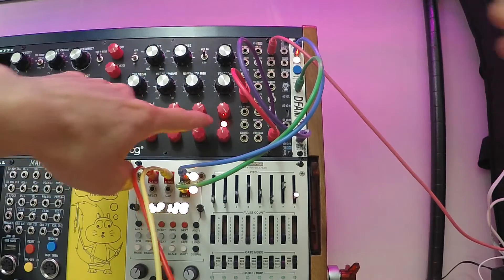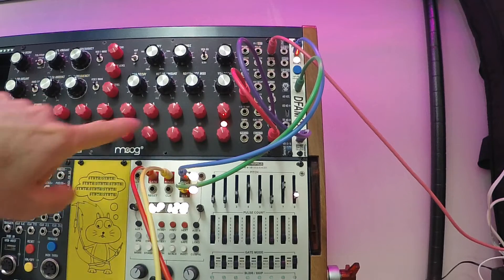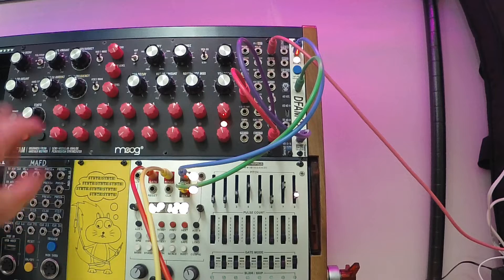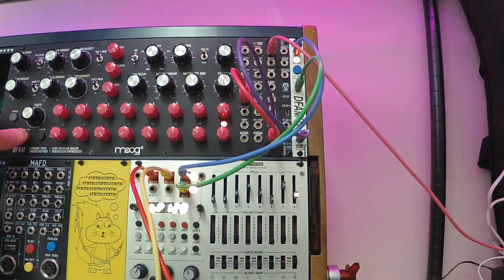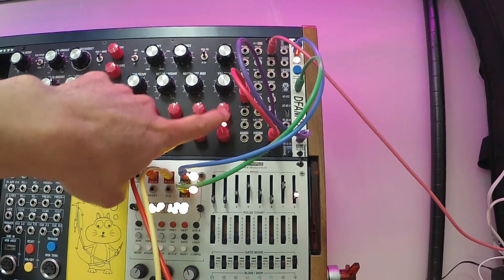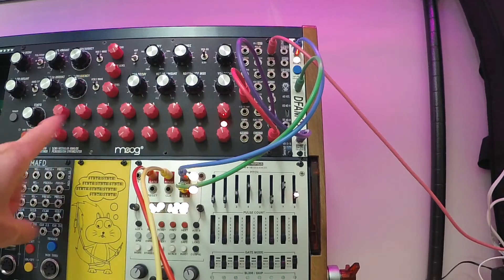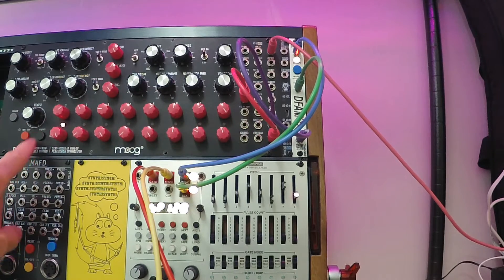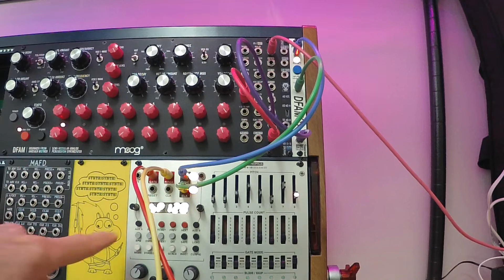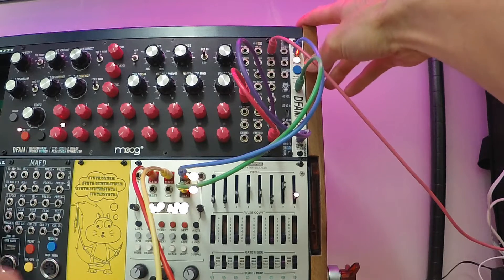So there are two ways to get it to sync so that the RFD knows which step is the first step. One way is that when everything's stopped, you can stop the sequencer on the DFAM and advance the number of steps from where it's resetting to the one that you want. So in this case it's just one step off, so I'm going to hit Advance once, then hit Run again, and now it should be in sync so that it resets to step one.